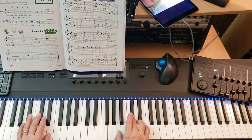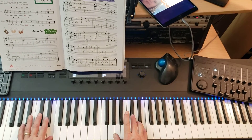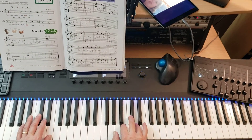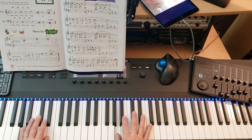One and two and three and one, two, three. One and two and three and one, two, three. Pedal up. One, two, three. One, two and three. And pedal down. Two, three. One, two, three.